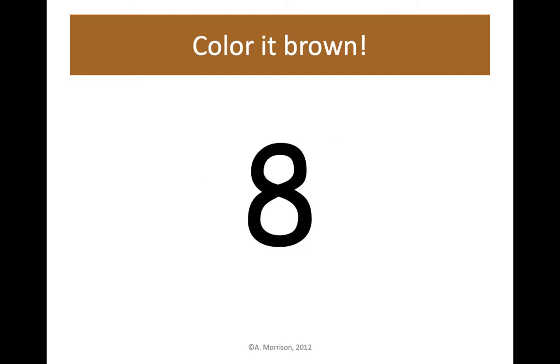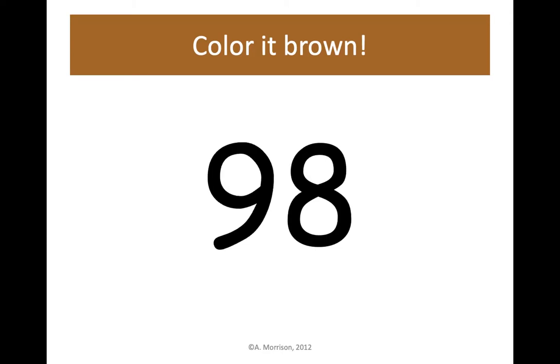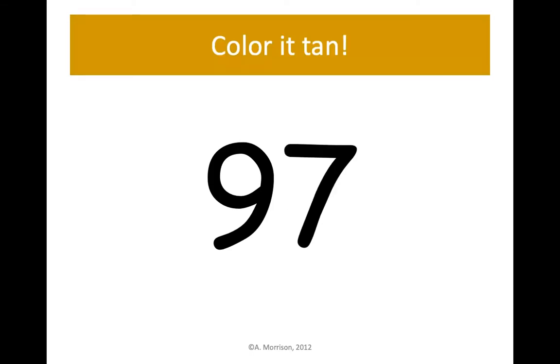Find 8 on your hundreds chart and color it brown. Next up is 98 — let's find 98 on our hundreds chart and color it brown. 97 — we're going to color it tan or light brown. Let's color 97, 9 tens and 7 ones.